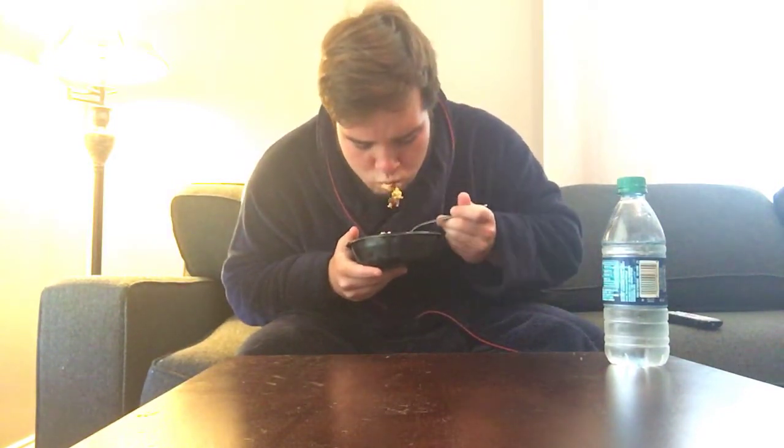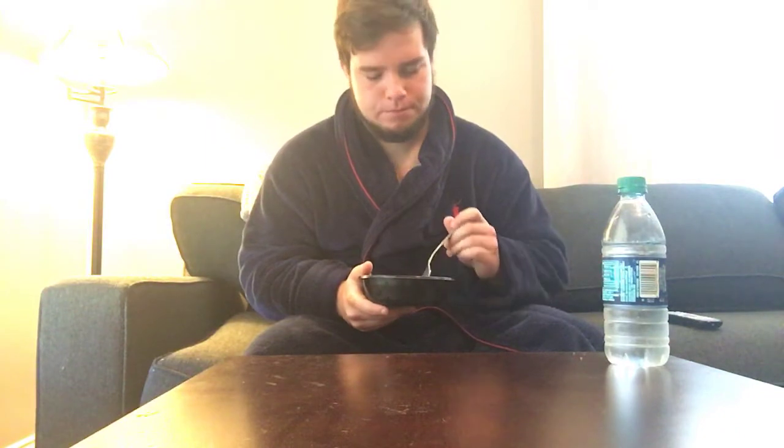Pretty good. Like, that was pretty good. I think I took too big a bite, so I'm just gonna take a small one. You know what? It's really not that bad. It's good.